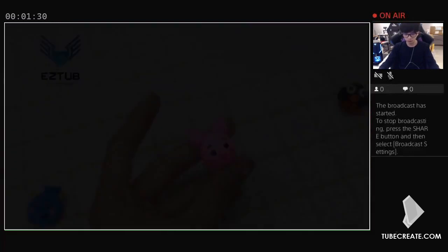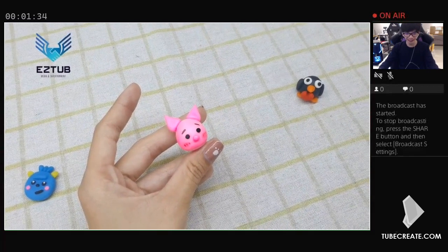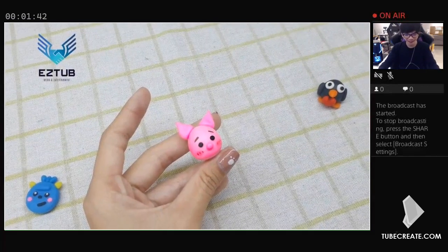Finally, use the end of a sculpting tool to make tiny holes in the pig's cheeks. This is how you will attach your pig's legs. Cut out four small ovals for the legs, press them onto the sides of the pig, and use the sculpting tool to give them texture and definition.